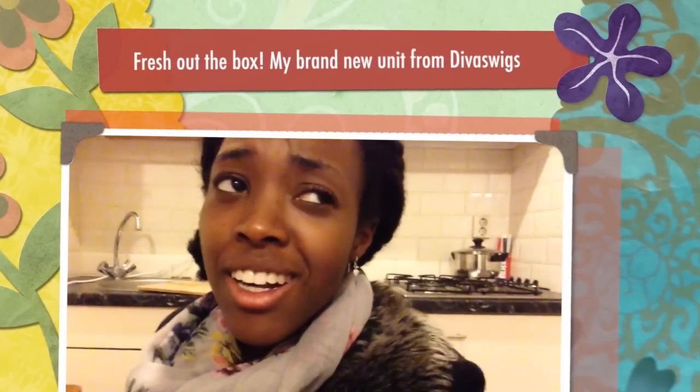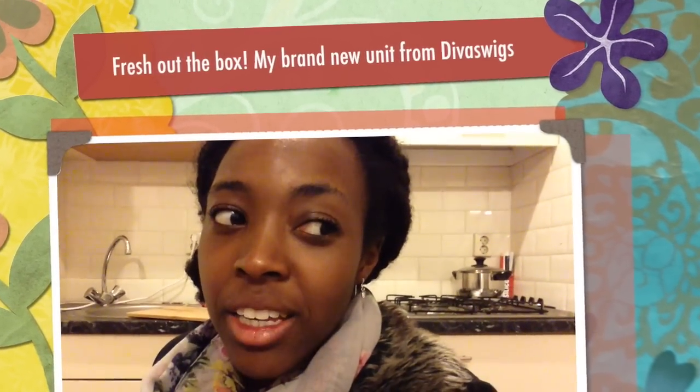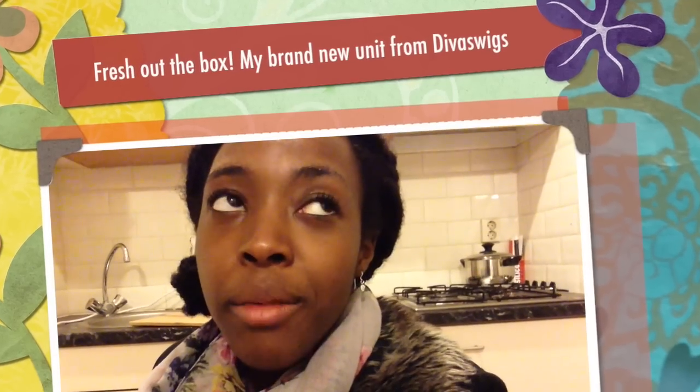It's been a few days since I last filmed. I'm back in Europe, as you know, and I've had uni today — it's been really stressful. But my Divas Wig has just arrived and I'm very excited, so I'm going to do a quick unboxing for you.